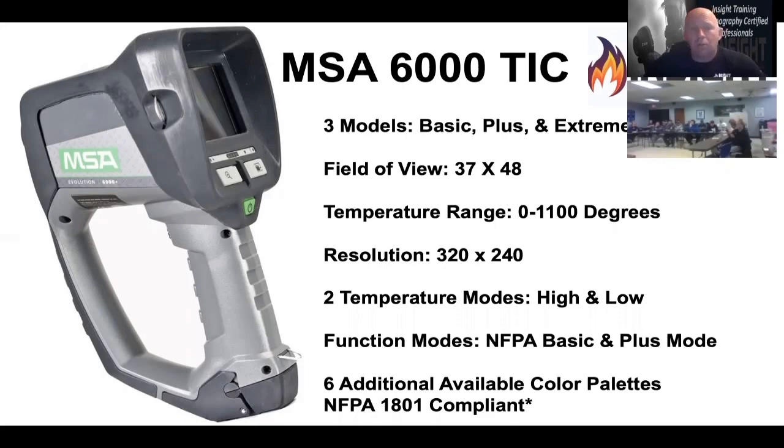That'll tell you really quickly. When you look at it, it's got about the same field of view as the 5200 did. It'll see about the same temperature range, it claims the same resolution, but it's a much better picture. It has a high and low sensitivity as far as seeing the fire.